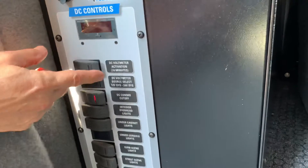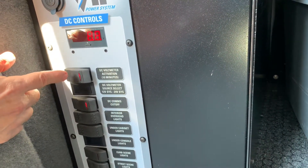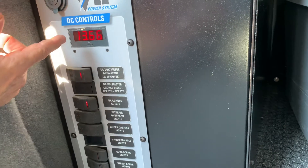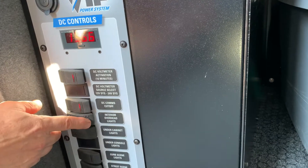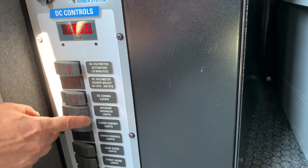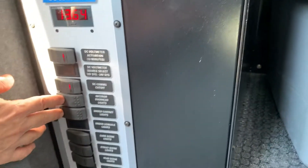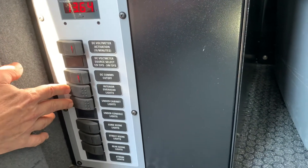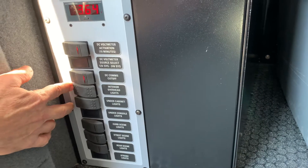Down at the bottom, this goes to sleep after 10 minutes. This is our DC voltmeter, and we can see we have 13 amps now coming into the truck. If we want to turn on the lights, double click — turns on the lights, both underneath the cabinets and the ceiling lights. These are DC lights. If we want to dim them, we can just hold this.